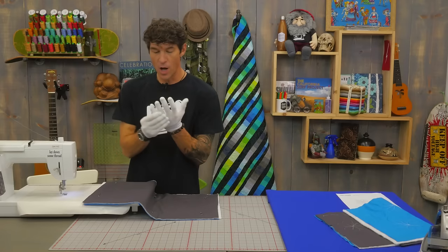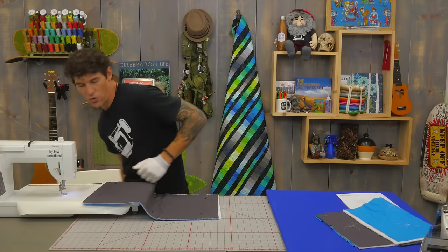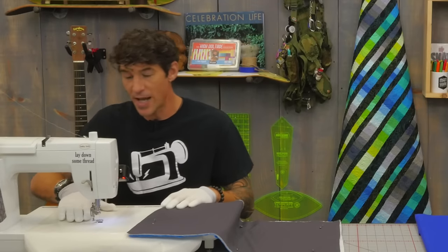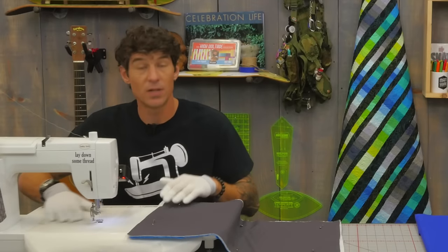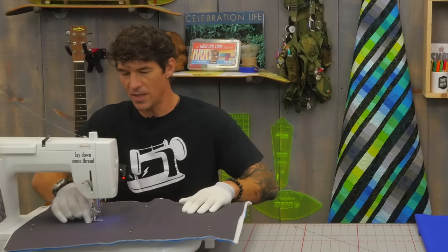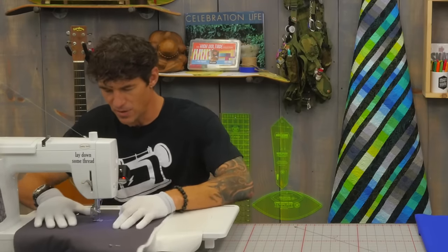I've got my machine gloves almost on. These have got a nice sticky fingertip and that helps me control my quilt — don't have to grab too tight. And I have the sew slip mat on the bed of my machine, which is a teflon topper. It makes everything flow very nicely. It's like having an ice skating rink on my sewing machine.